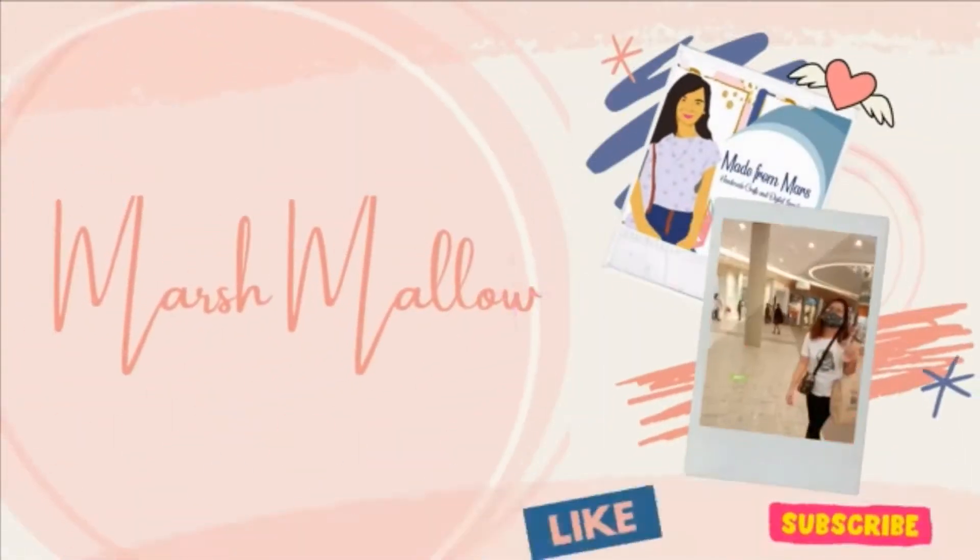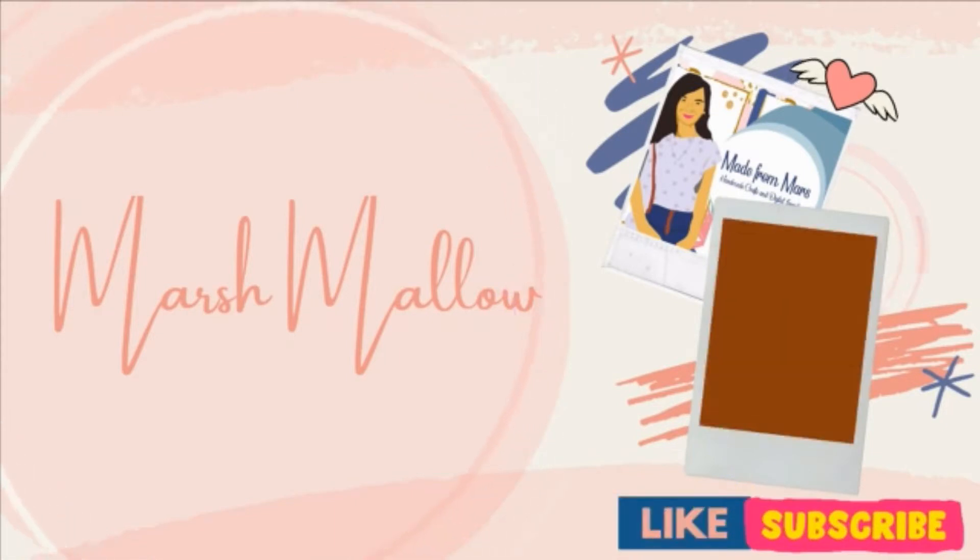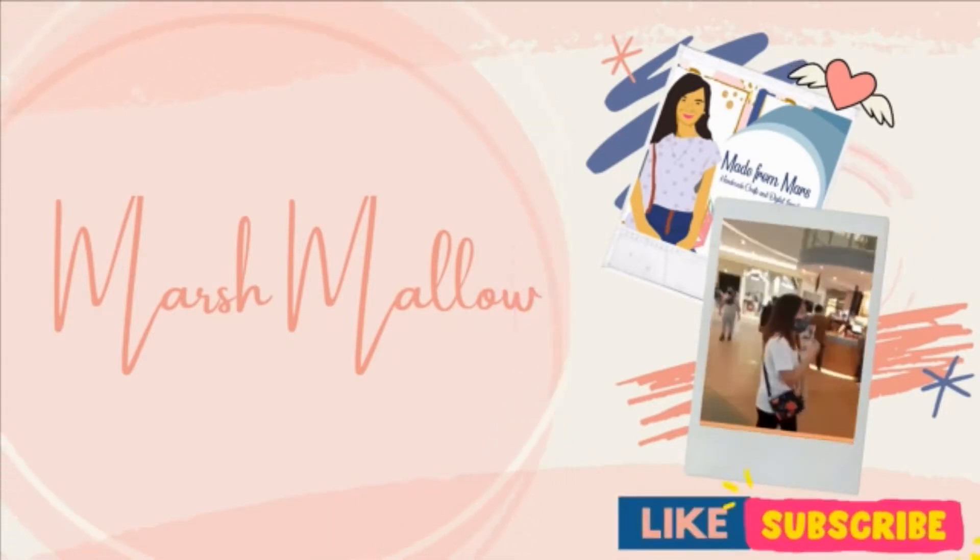Hi everyone! This is Mars and welcome to my channel. I'll be having a demonstration of how we're going to use this laminator I have with me. It's called the Oh Smile A4 Laminator.